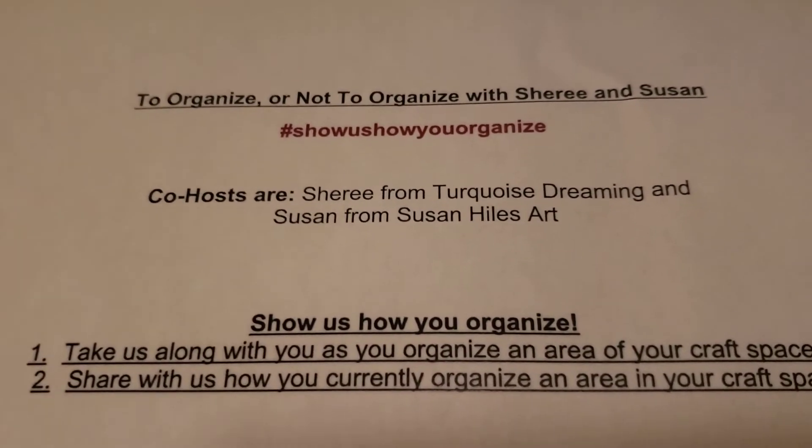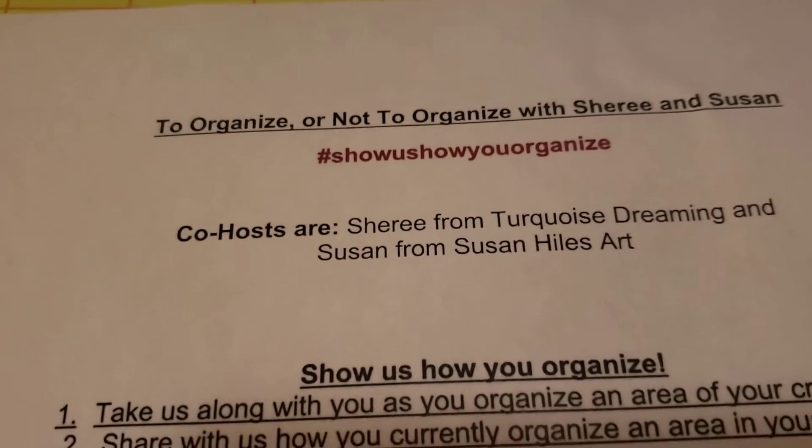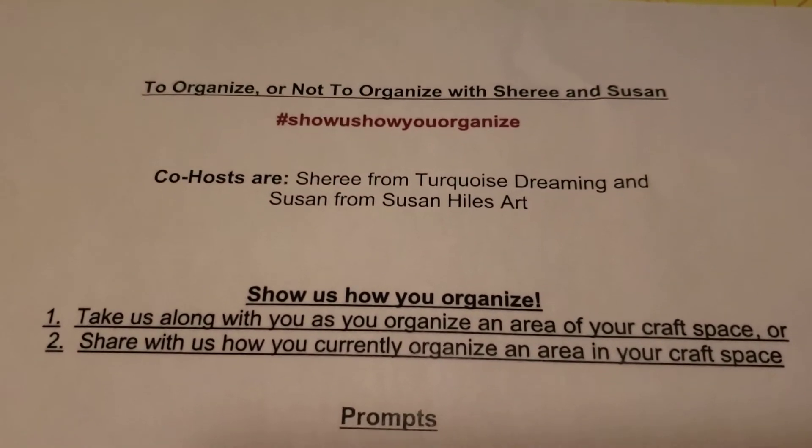Hello friends, it's Sherri from Turquoise Dreaming. How's everyone doing today? Welcome to my channel and I'm so glad you're here.